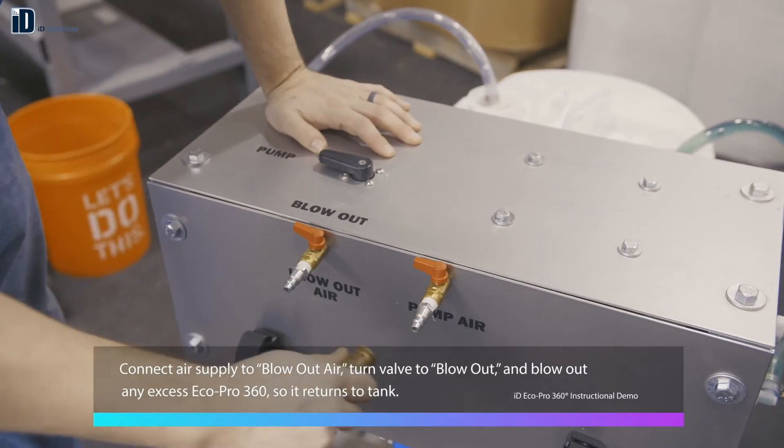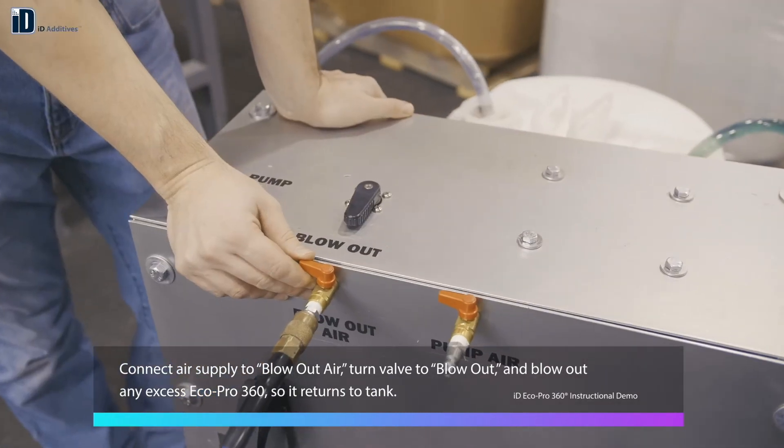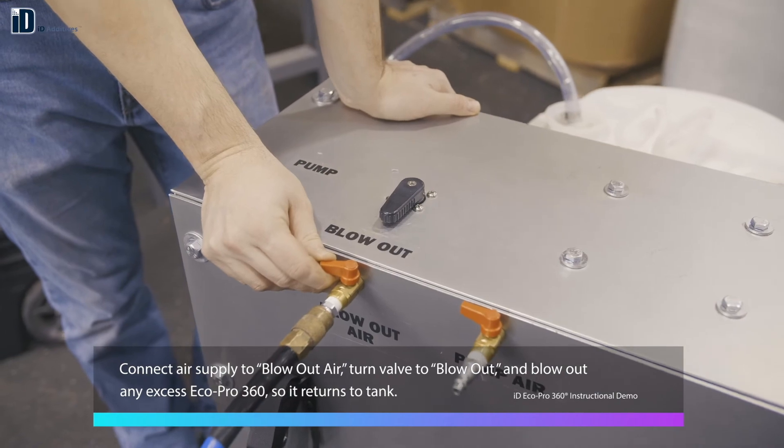Then, connect your air supply to blow out air. Turn the valve on top of the cart to blow out, and blow out any excess EcoPro 360 so that it returns to the tank.